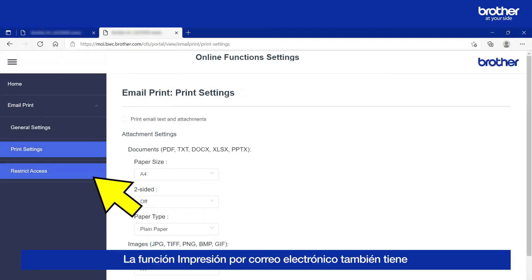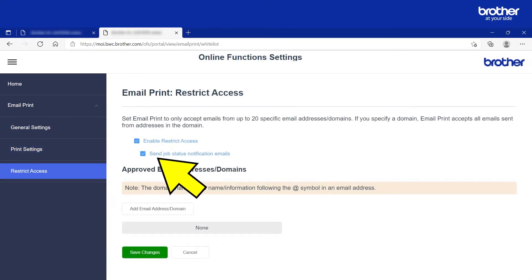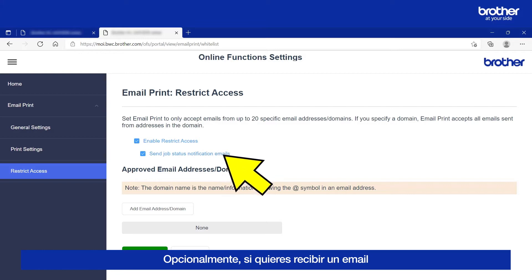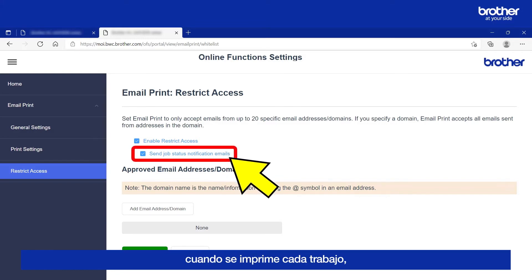The email print function also has a security feature to stop unauthorised people from using it. To set this up, click the Restrict Access button. Then select the Enable Restrict Access tick box. Optionally, if you want to be notified when your print jobs have been printed, select this tick box as well. I will show you what one of these emails looks like later.